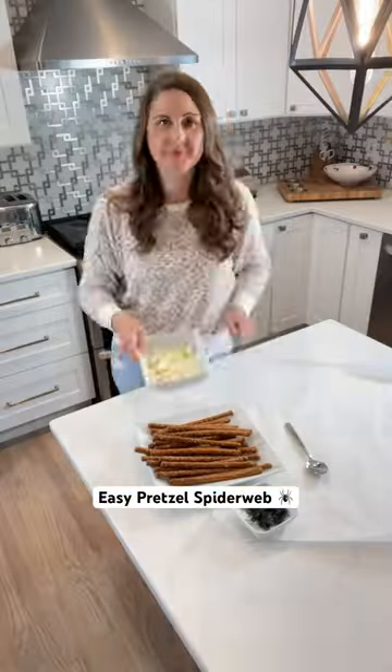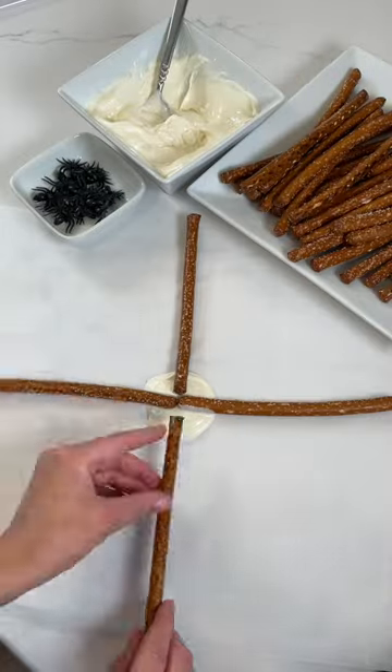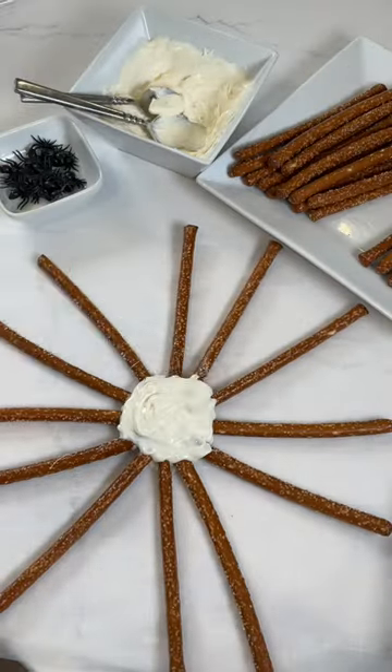Try making this spooky spider web for Halloween with pretzel rods and chocolate. Start by making a circle with chocolate on parchment paper. Now add your pretzel rods kind of like the spokes on a bicycle wheel.